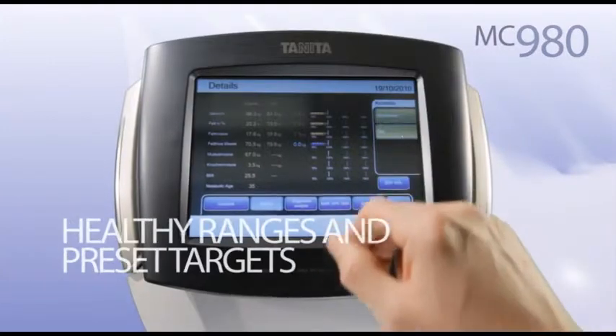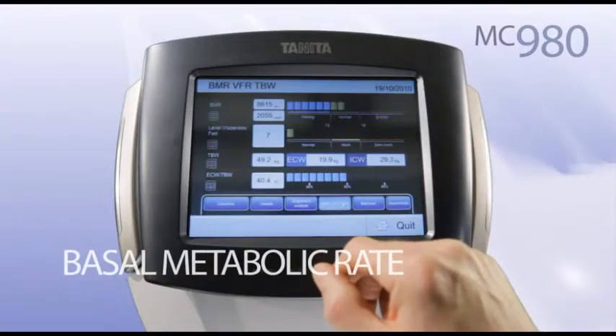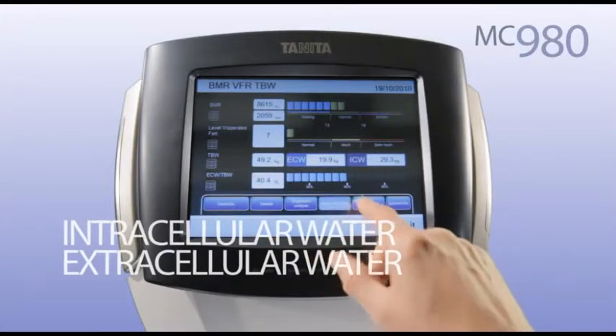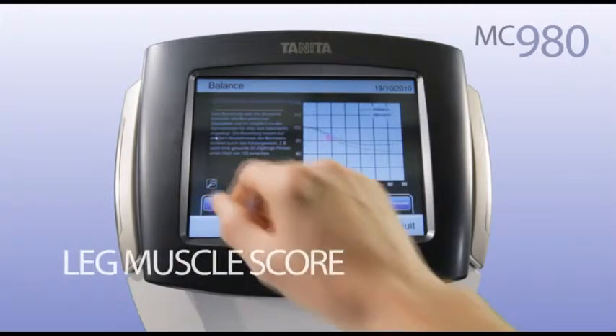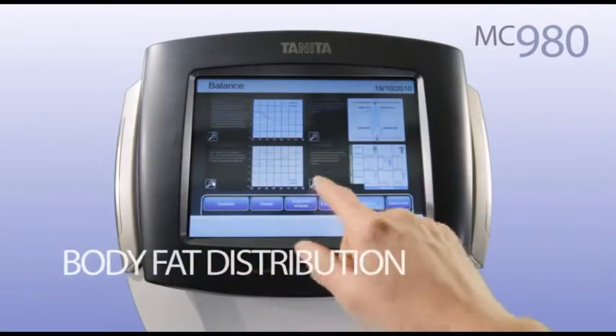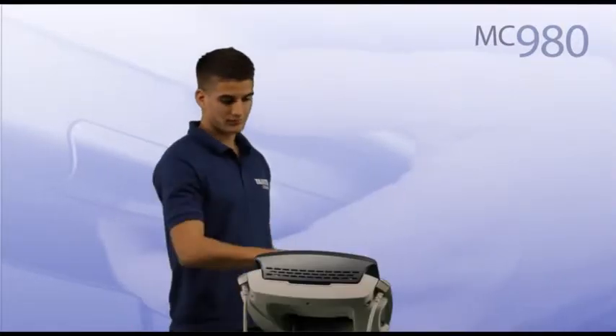With a comparison to healthy ranges and preset targets. Basal metabolic rate, visceral fat level and total body water, intracellular water, extracellular water. Leg muscle score, body balance, body fat distribution, physique rating, impedance readings and phase angle.